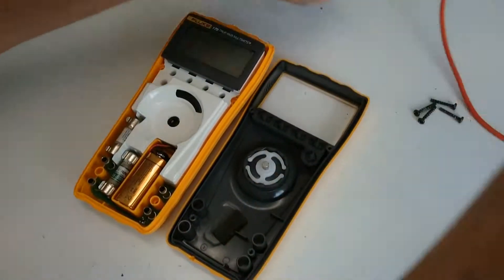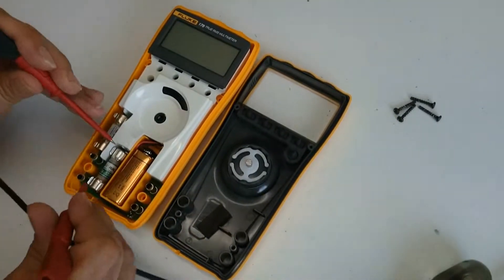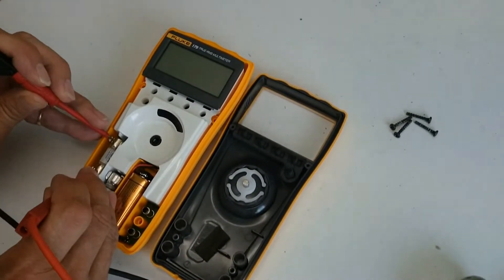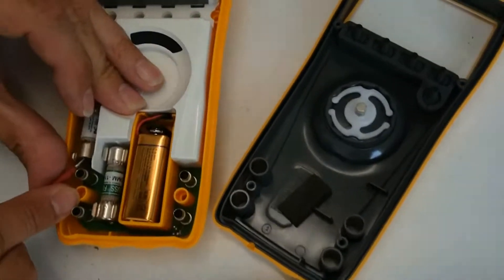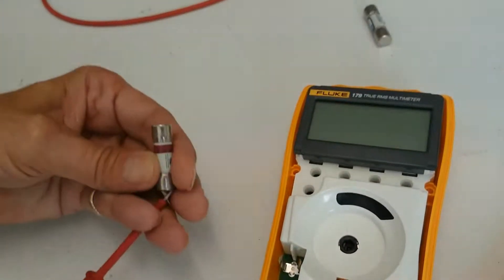Okay, I opened my multimeter. Like this one worked fine, and this one is broken — but I already knew that. So I'm going to remove the broken one.